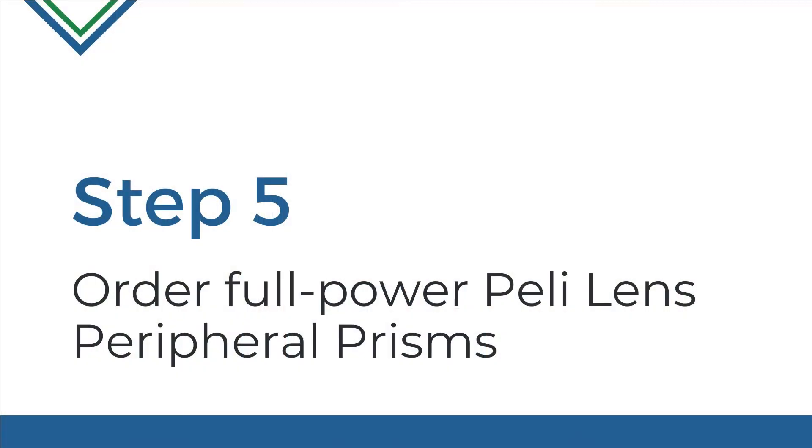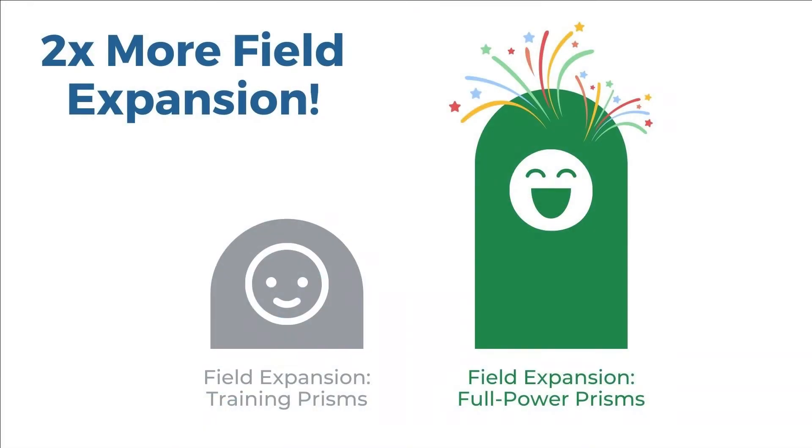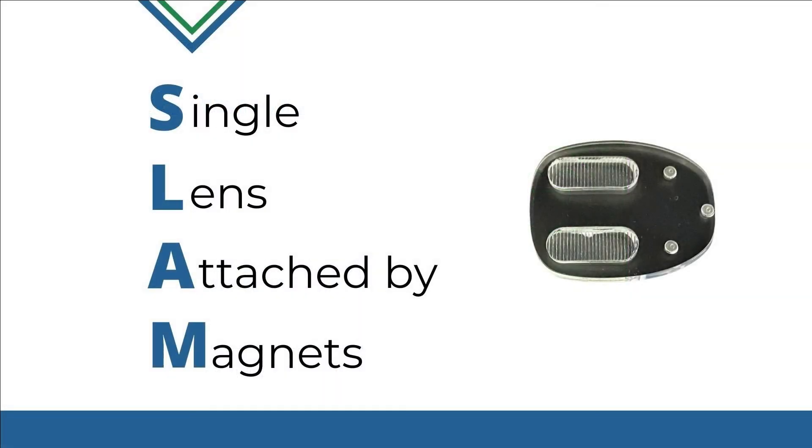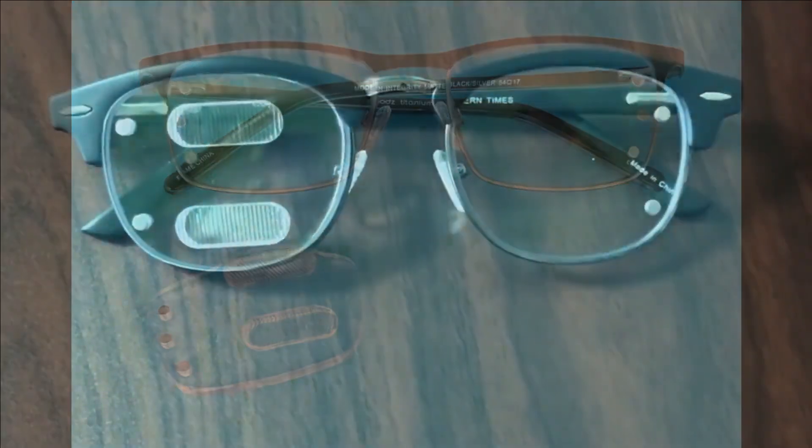Step 5: Order full-power Peli Lens prisms. Once your patient has completed the trial, it's time for them to get the full-power Peli Lens, which offers twice as much field expansion in a removable format. With our latest SLAM technology, your patient can get a single portable lens that will last for years to come and give field expansion when needed. SLAM provides your patients with durability, comfort, and ease of use. We recommend it for most patients.